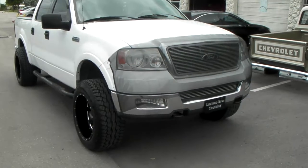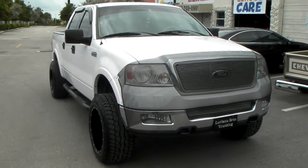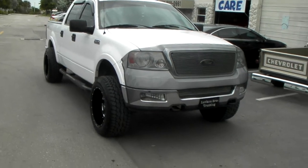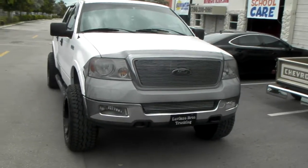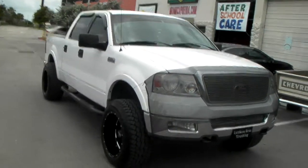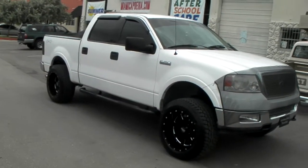Got the 20x12 Moto Metal 960 wheels. We did have to do a little cutting on the rubber and take the mud flaps off, but that's about it. You can see how far that 12 sticks out on the 2004. Got a 305-55-20, so this is basically a 33-inch tire.